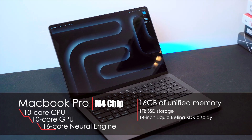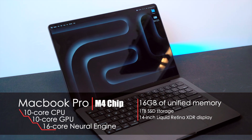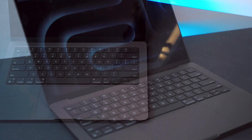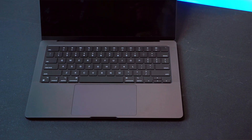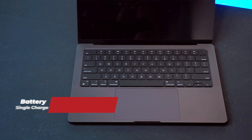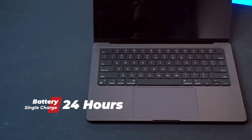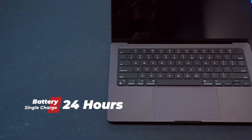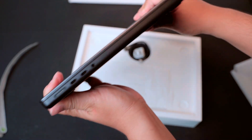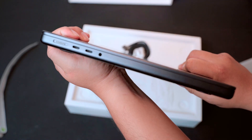And of course the 14-inch Liquid Retina XDR display, which is one of the best laptop screens out there — bright, color accurate, and perfect for editing photos and videos. Battery life is another huge highlight; Apple claims up to 24 hours on a single charge, which is insane compared to what we used to get on the Intel models.